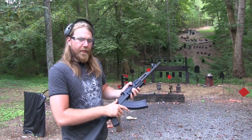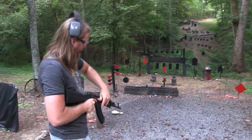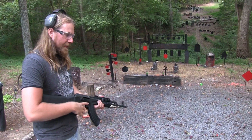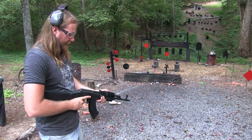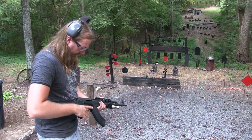Let me show you what I mean. I'm about to do something extremely unpractical. You notice I was using my left hand to take that safety off. That's the one thing I don't like about a lot of AKs — the safety is just stiff. It's not like you can just quickly pop it off, at least not with this one. I'm sure I could loosen it up.